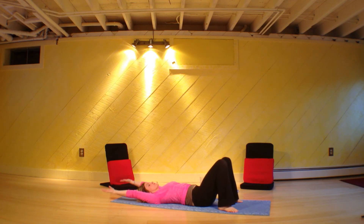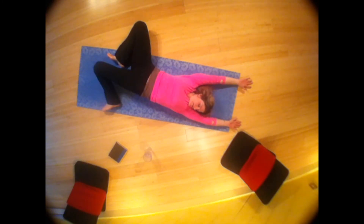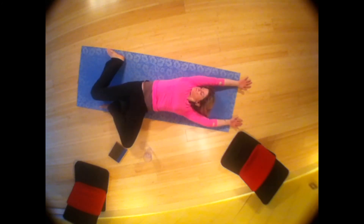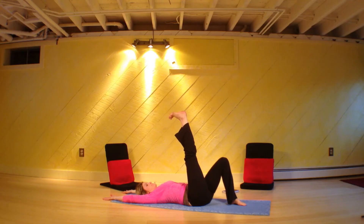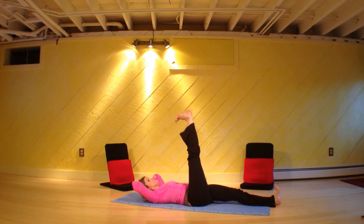Take your arms over your head and drop your knees to the right, chin goes to the left shoulder. And drop your knees left. Come on back to center. Take your right leg up, hands behind your head, your left leg stretches out on the floor. Both feet are flexed — strengthening the back by strengthening the core.